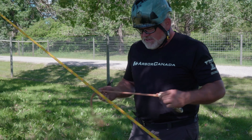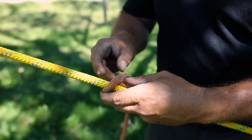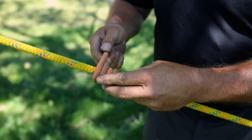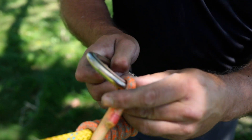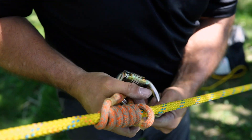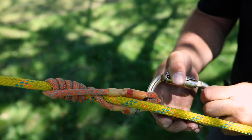How to attach a French prusik to your pull line. Take your iron eye prusik, lay it against your line, and begin wrapping it around the pull line. Wrap as many wraps as you can until you reach the other eye. The longer your prusik is, the more wraps you'll be able to achieve. You want at least five to seven wraps — here I have seven, an ideal number of wraps. Now pull to dress the knot.